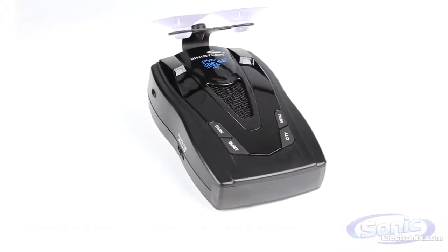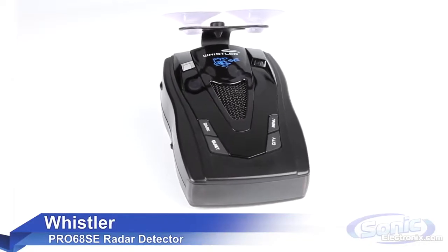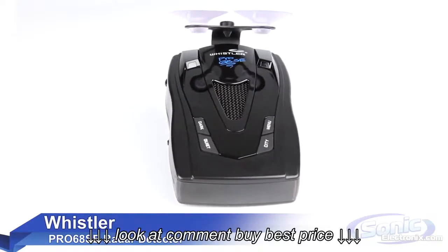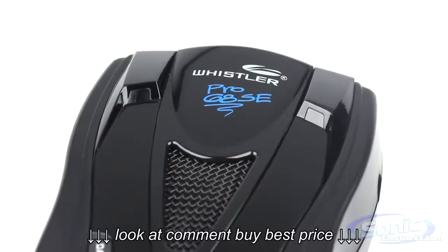The Whistler Pro 68SE radar detector gives you the best bang for the buck without sacrificing quality. The design of the radar detector is simple, no frills, all performance with all kinds of features you'd expect to see from units that cost twice as much.